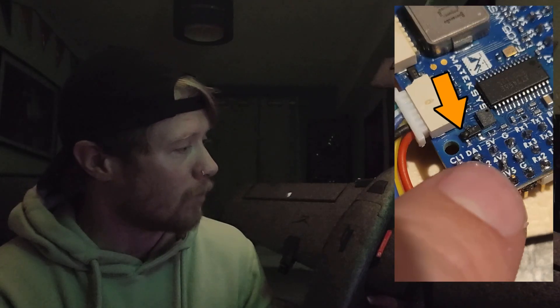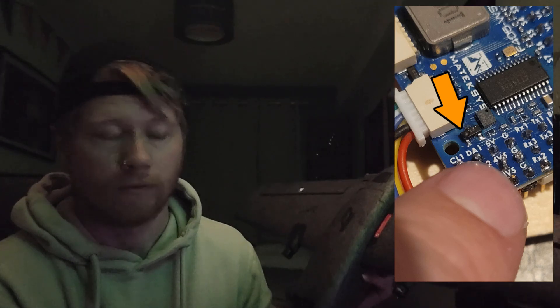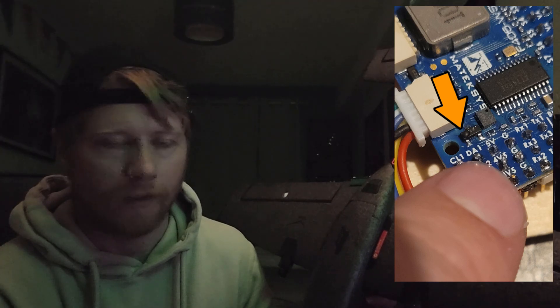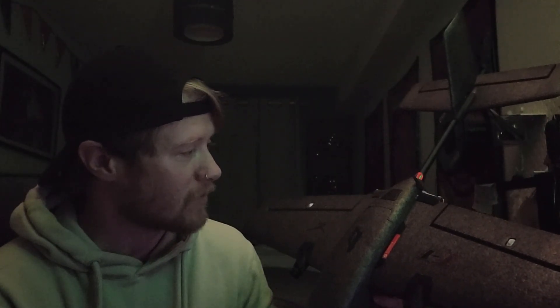Long story short, what happened was the flight controller died. There's a little MOSFET on the underside of the board that had just blown out. I don't know whether that was anything to do with a BEC or power regulator getting overloaded, but either way it killed the flight controller. Which meant that the entire build — which was basically finished — was set back to square one, I've got to start all over again.